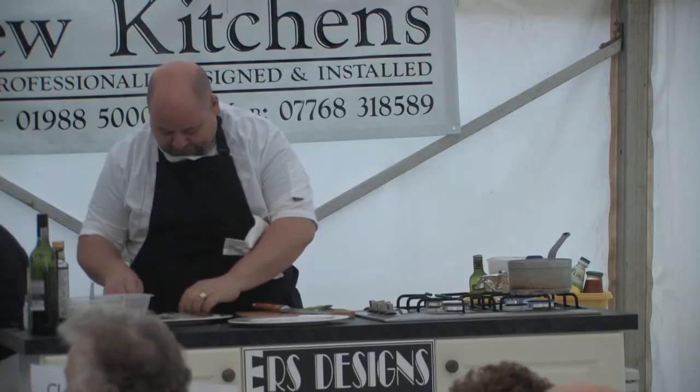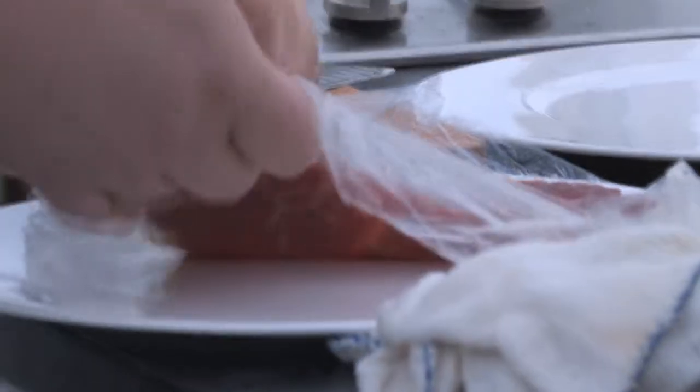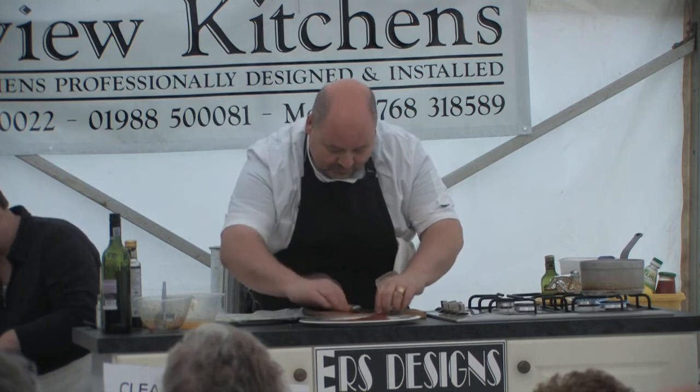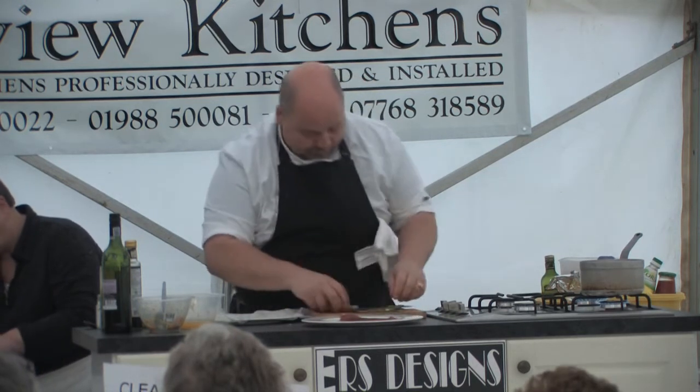Our beef has been marinating. Wait for it to be thin. On the plate.